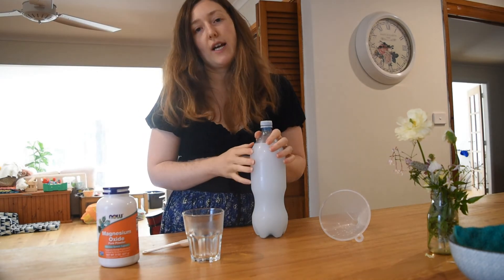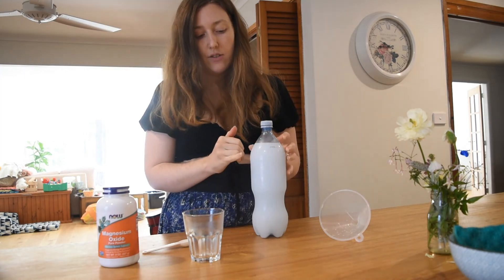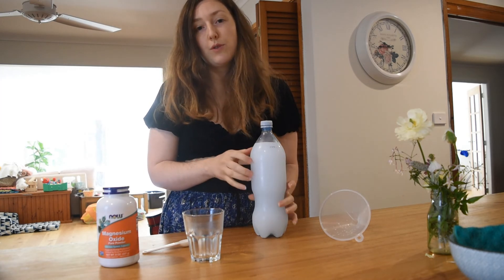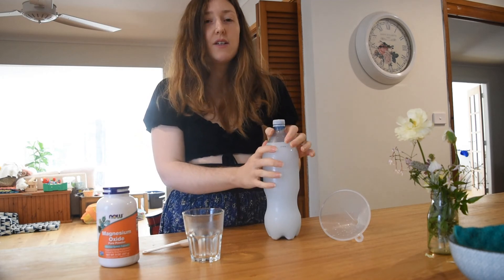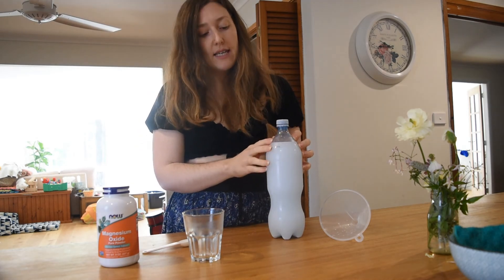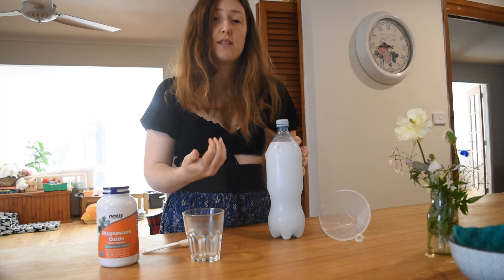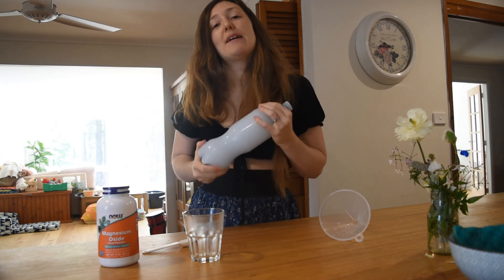This is actually the concentrated solution, so really you only want maybe a couple of tablespoons just in a splash of water. Best taken away from meals because when you take it with a meal, it tends to dilute the stomach acid. Whereas if you're taking it away from the meal, it's actually giving your body what it needs to produce better stomach acid. So always try to take it away from meals.